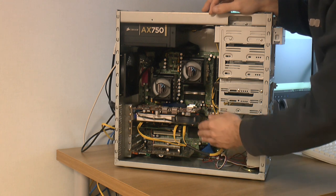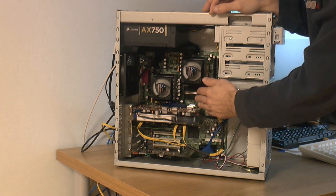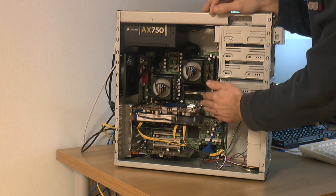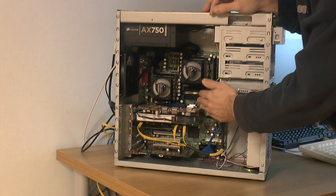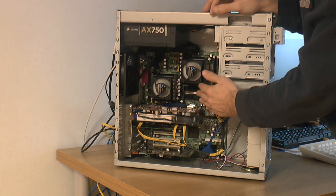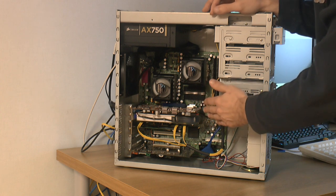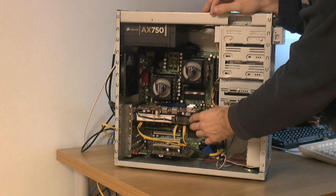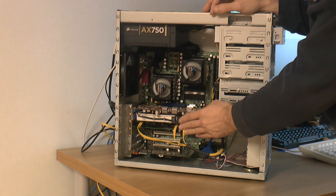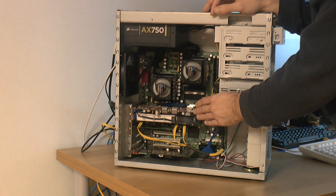The downside with this system is obviously no overclocking on this particular motherboard — there are other motherboards like the MSI version that have overclocking support. There's no higher bus option than 266 MHz for Athlon MPs, same with RAM, so you're kind of limited by memory bandwidth. Also limited by the 4x AGP and its implementation, so it's not terribly fast for high frame rates in games.